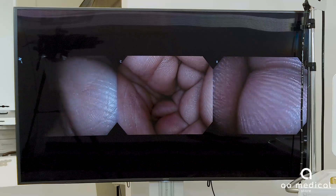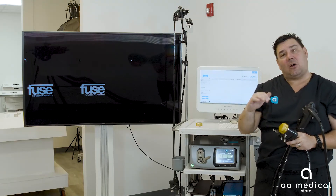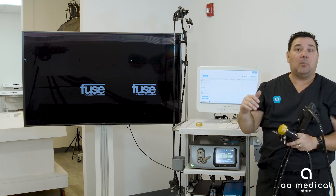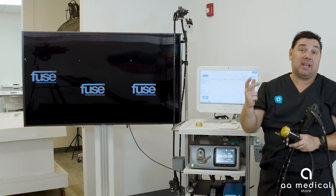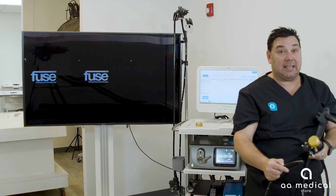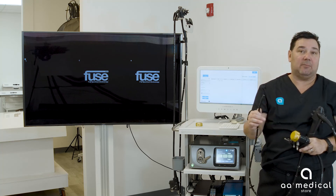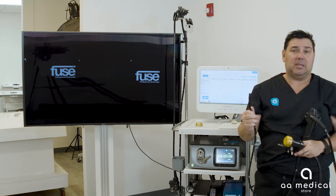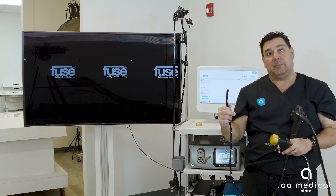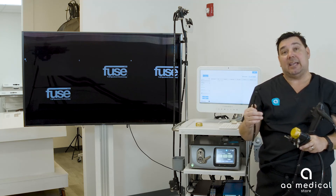Not only does this system have the ability to do colonoscopies, it also does gastroscopies. The main difference between the colonoscope and the gastroscope is that the gastroscope only has two cameras instead of three — a center camera and a right camera — giving you two images on screen. The concept is the same: full spectrum endoscopy. With a typical gastroscope the field of view is about 145 degrees; with the full spectrum it goes to 245 degrees, giving you much more viewing area to detect abnormalities in the stomach.